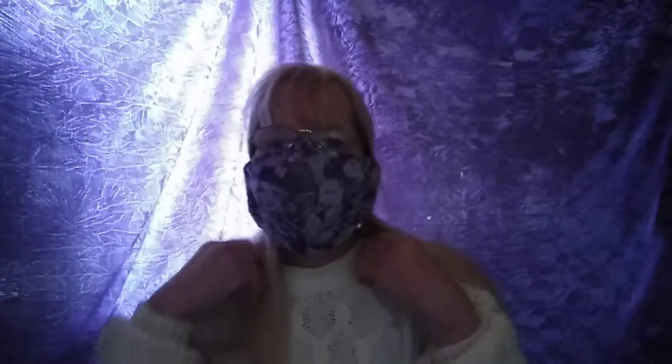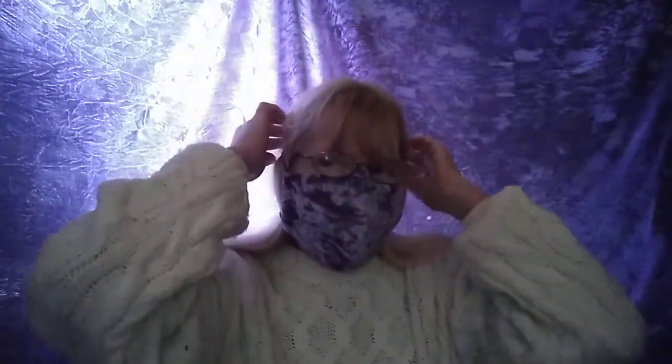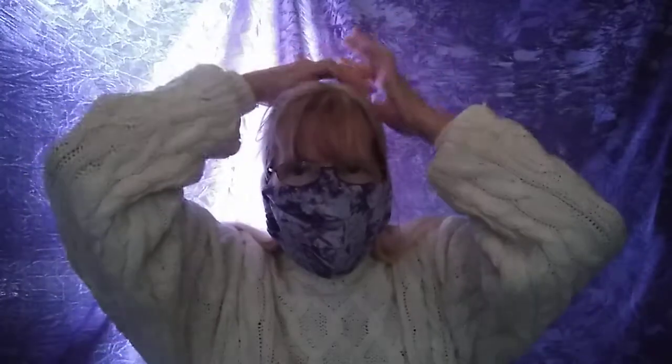Look how much it covers! My face doesn't disappear. I've got the elastic, but if I fetch my hair out, I can have hair over the elastic. What do you think - dead cool innit?